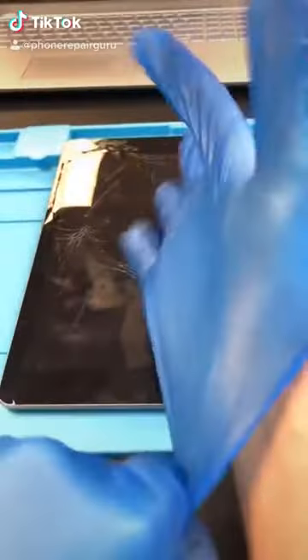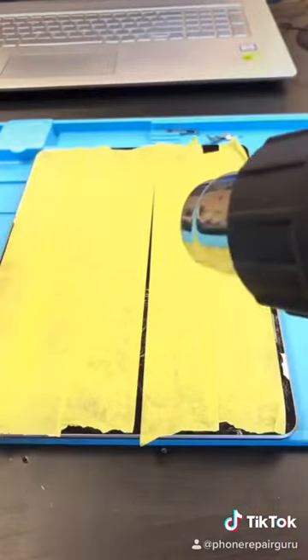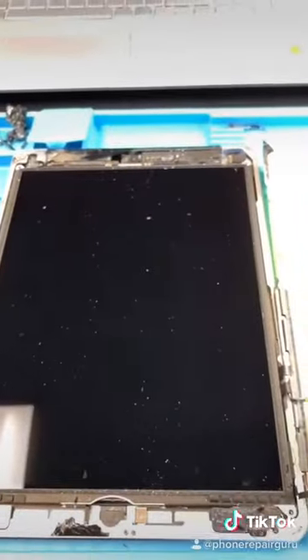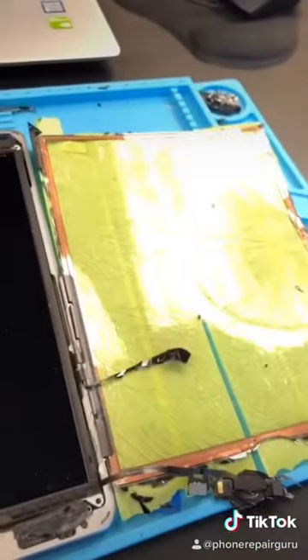Sixth generation iPad. First thing we're going to do is tape it. Now I'm going to heat it up and start to remove the glass. Multiple glass pieces to the eye later, and some bloodshed, and it's off.